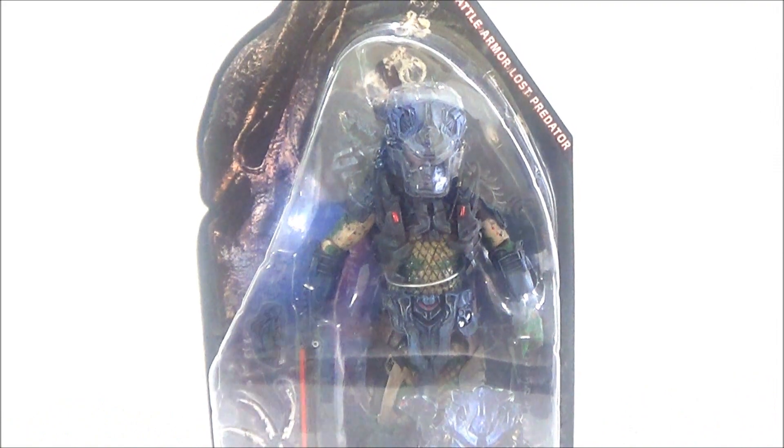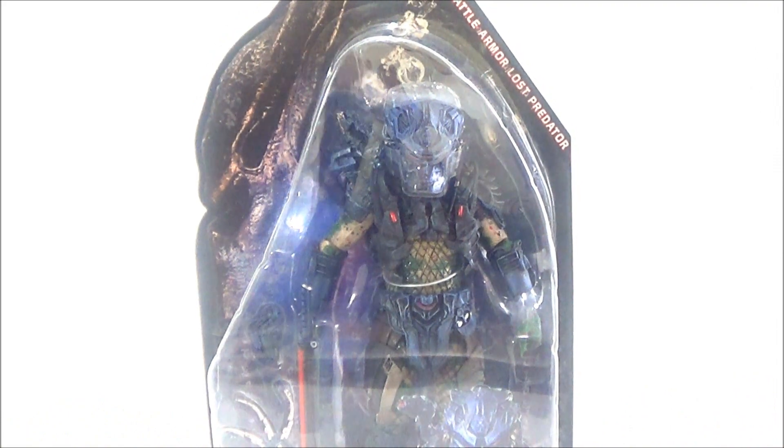What's going on YouTube, SahaMan back with the last figure to review from the NECA Predator Series 11. We're going to be taking a look at this figure from Predator 2, from the Lost Predators. This is the Battle Armor Lost Predator.